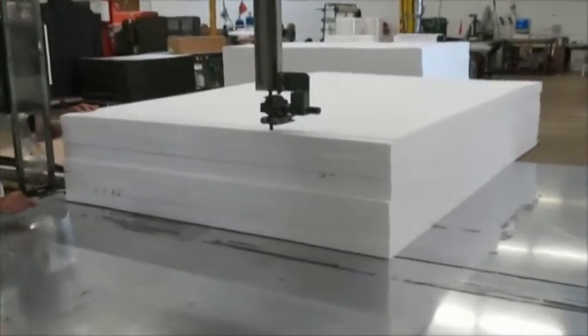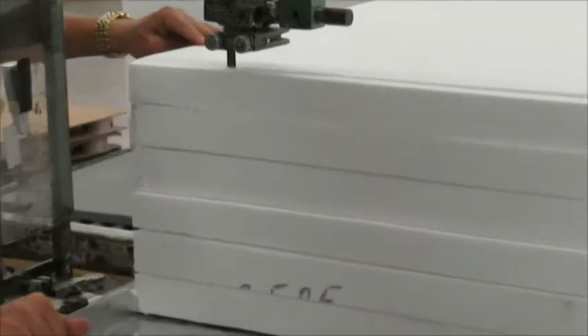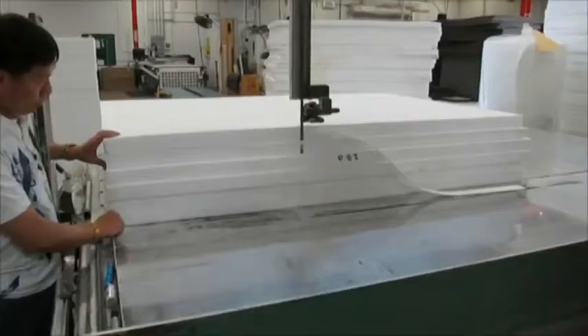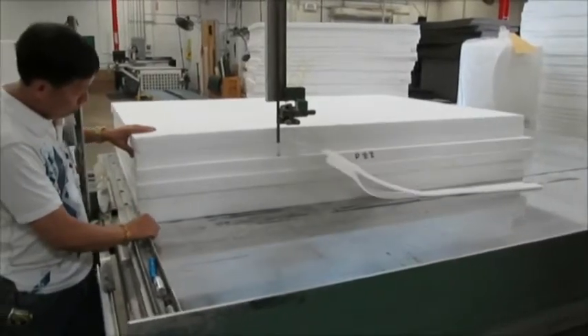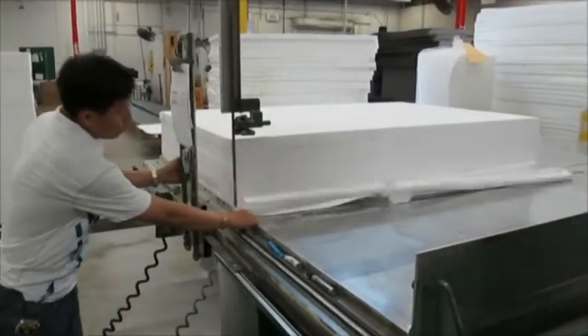Both materials can be saw cut using a 20 thousandths, heat treated, one sided, number 10 tooth raker style cutting blade. Feed rates need to be adjusted based on the height of the material being cut, the material type and the density.